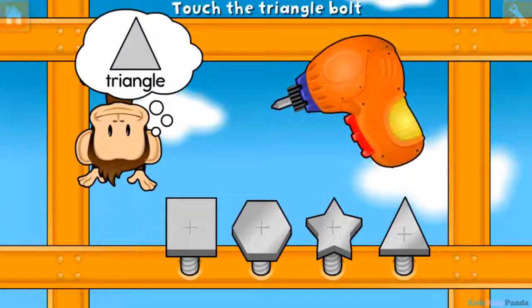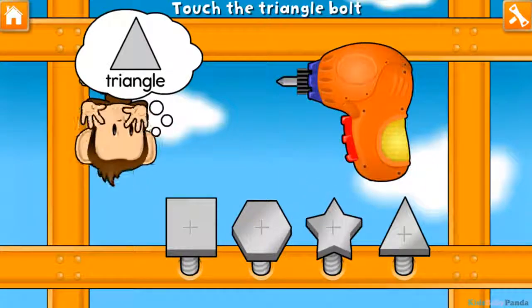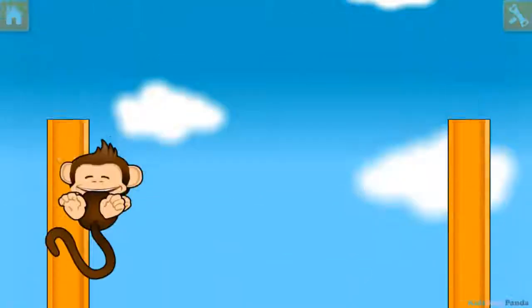Use your finger to tighten the triangle bolt. Square! Hexagon! Star! Triangle! Great fixing!